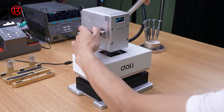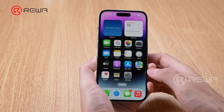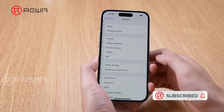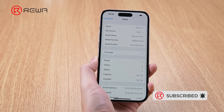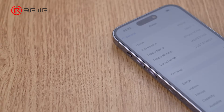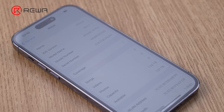Storage upgrades carry certain risks and are demanding on repair technicians. Improper operations may lead to the phone not turning on. Please choose a reputable repair service center if you want to upgrade your device. If this video is helpful for you, please click like and follow our channel. Feel free to leave your comments below if you have any suggestions. Thanks for watching.